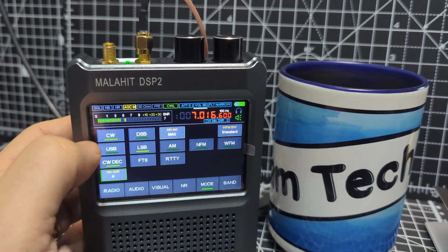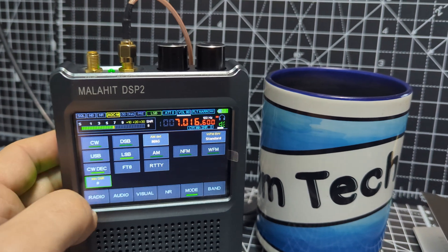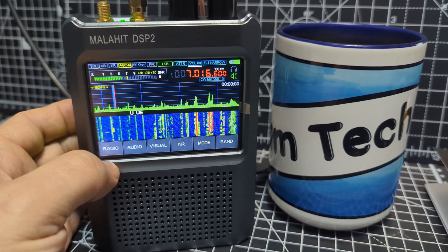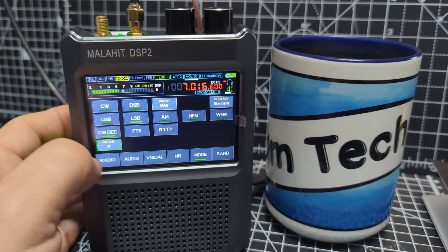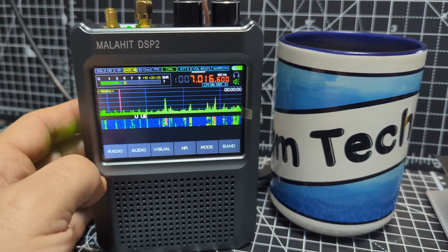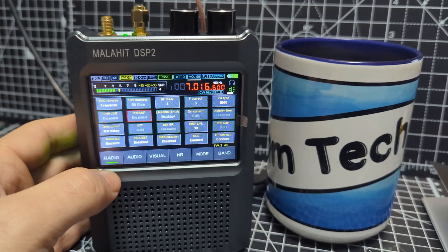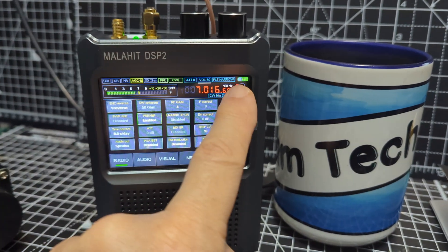Even if I try and turn off — go radio mode, sorry, decode, radio — I don't really know how to clear anything. Try again, mode CW, I can't really turn that one off. You notice that the letters did start to move.